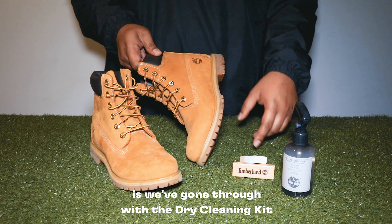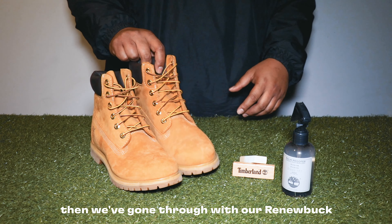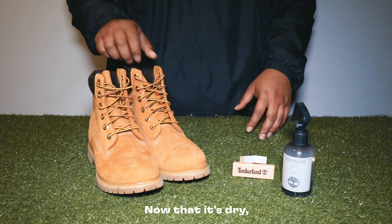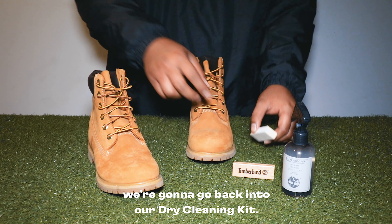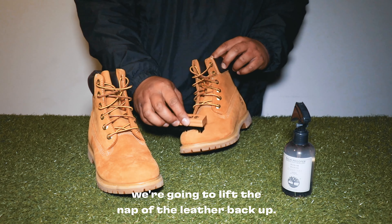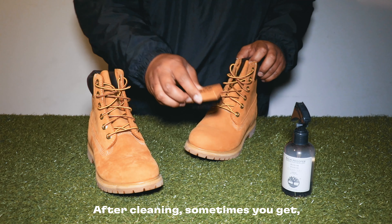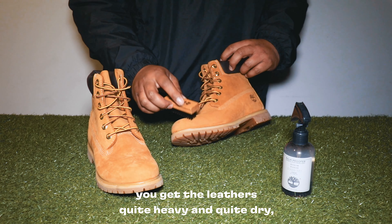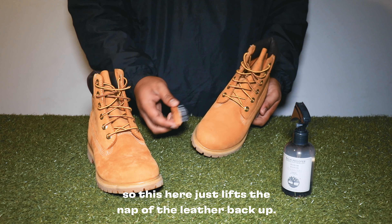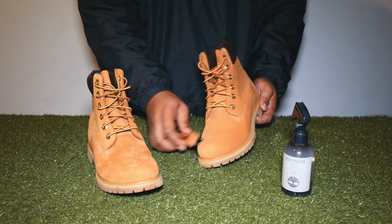The boots are now nice and clean. To recap: we went through with the dry cleaning kit and cleaned out all the small scuffs, then we went through with the Renew Buck and did a deep clean on the entire shoe. Now that it's dry, we're going to go back to our dry cleaning kit, take out that same brush, and lift the nap of the leather back up. After cleaning, the leather can get quite heavy and dry, and this brush just lifts the nap back up.